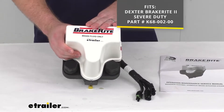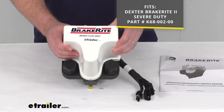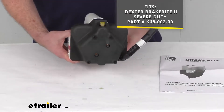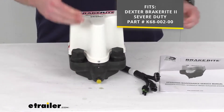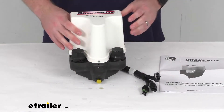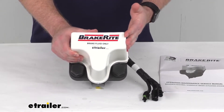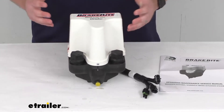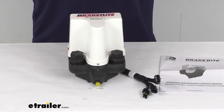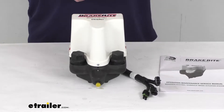If you have that Dexter BrakeWrite 2, you can trust this is going to work for you. It is a direct replacement from Dexter, so you're not going to have to worry about compatibility issues. If you have a Titan BrakeWrite 2, this will still work for you as well. Titan was acquired by Dexter back in 2015, and they're continuing that BrakeWrite 2 line, so it will work for your model too.